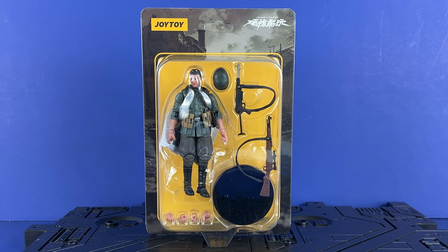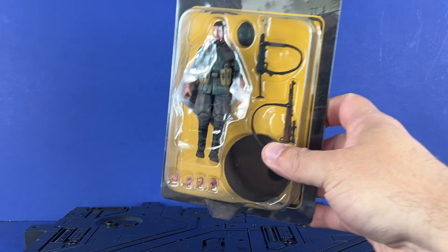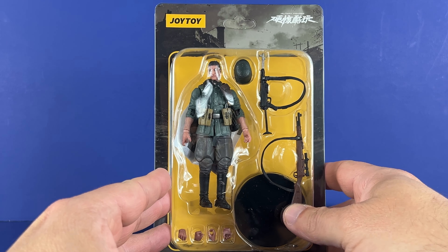Hey everyone, welcome to the channel. Edutabi here, and today we're going to take a look at Joy Toys' World War II 1/18 scale versions of the action figure. This is the German version. I bought two — German and American. I really didn't care about the Russian version, so I skipped that one. I wanted to pick these up and try them out. I've heard good things.